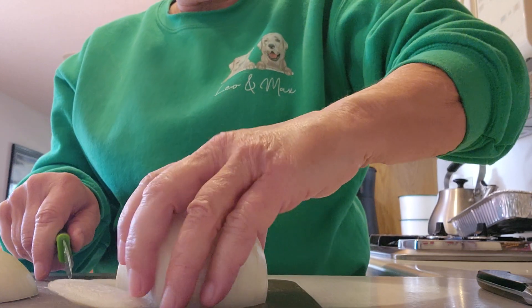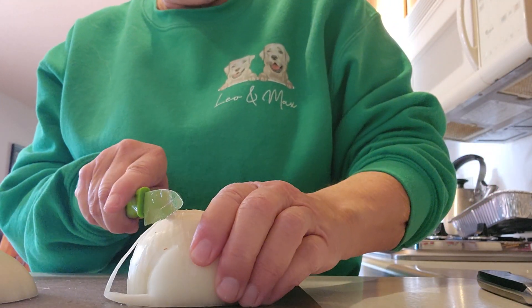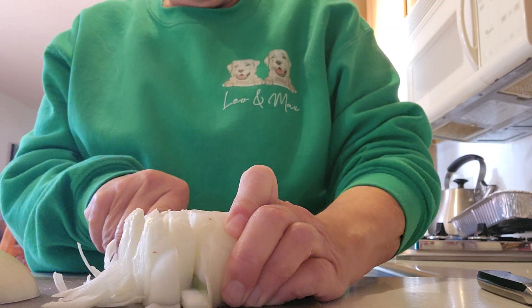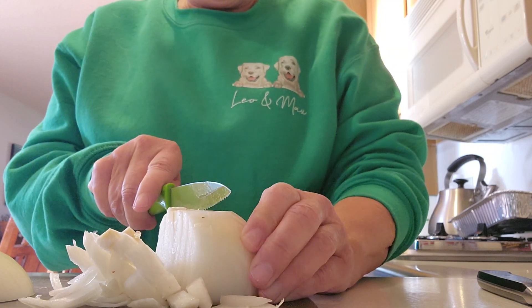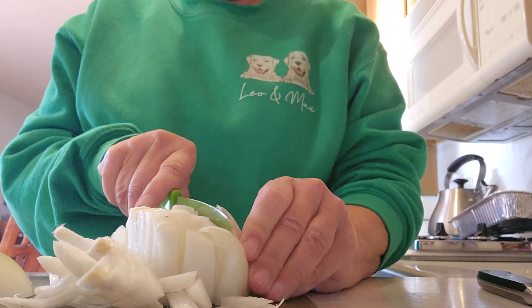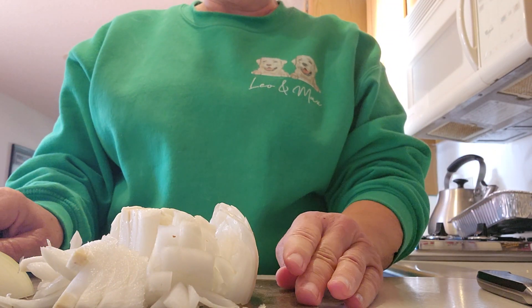Notice how I have the onion upside down — that's why I don't cry. It's really awesome. Learned that from Mr. X. I will pick up again after I finish dicing this up, but doesn't that look beautiful so far.